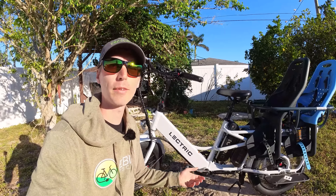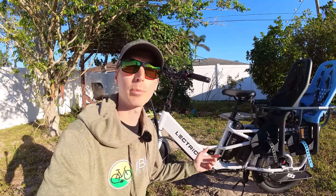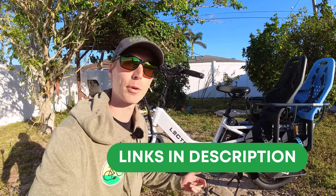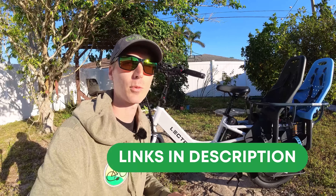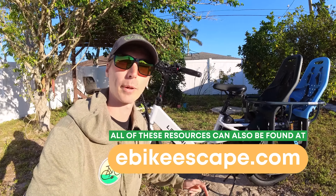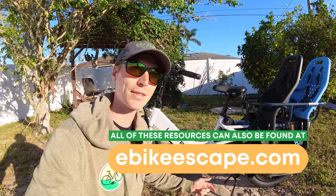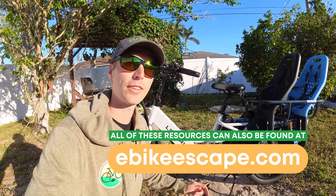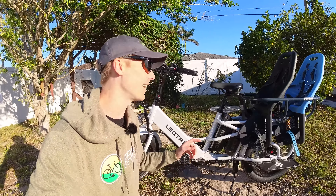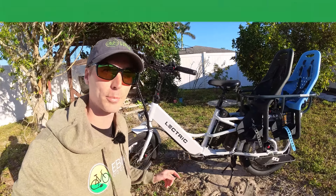Before we get started with the review, if you are looking to purchase any model offered by Electric, we'd really appreciate it if you use our link down in the description. It's a free and easy way to help support the channel and makes videos like this one possible. We'll also throw links to our electric bike accessories list, Top E-Bike Brands page, and our electric bike discounts code page where we track all the deals. With that, let's get into the walk around of the Electric Expedition Cargo Electric Bike.